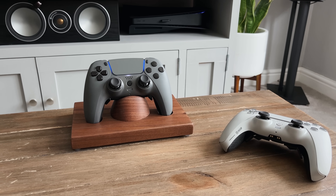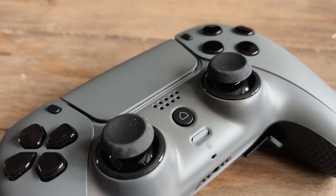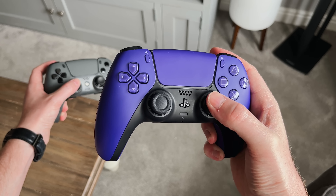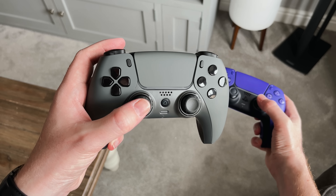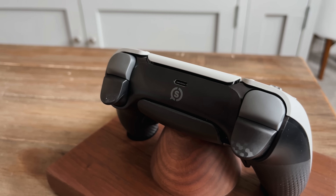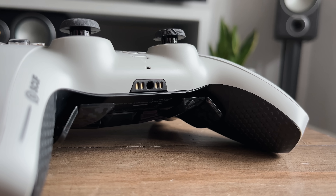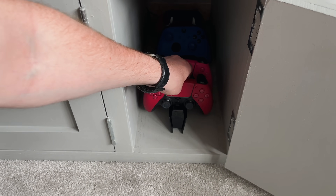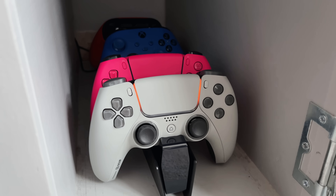One difference you might notice is the PlayStation icon has been swapped for a home button instead, which I guess is down to a copyright or licensing reason. Comparing the Reflex to the original DualSense, you can really see how similar they are. I like the fact that SCUF have kept the same style rather than completely redesigning it. Across the top there's the USB-C charging port and a small SCUF logo. At the bottom we've got a headphone jack and a charging connector, and yes — this does fit and work on the standard DualSense charging dock, which is a great idea.